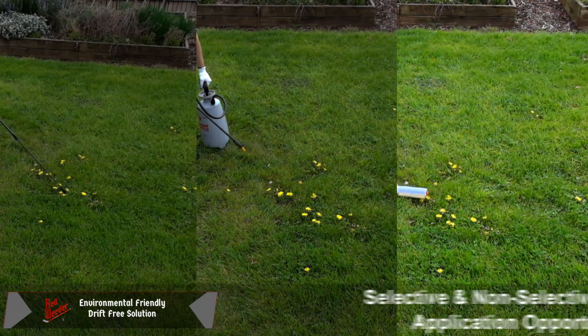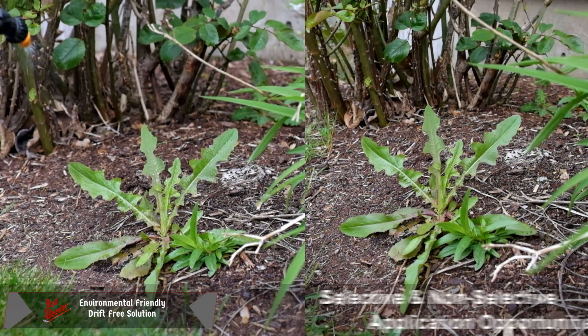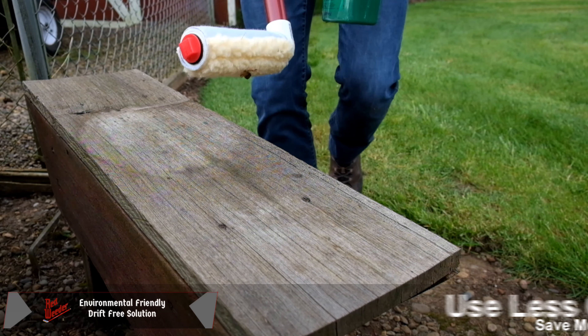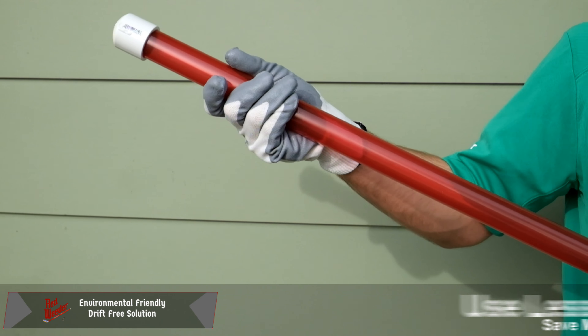The red weeder is great for selective and non-selective herbicide application. The red weeder actually pays for itself over time because you use less chemical.